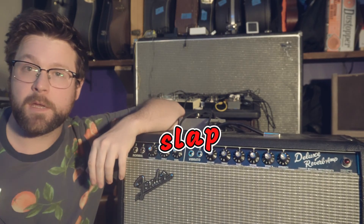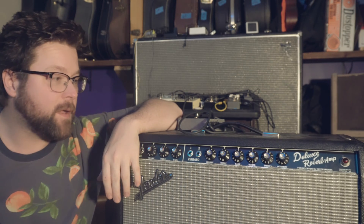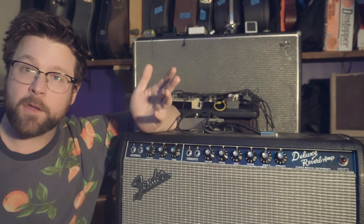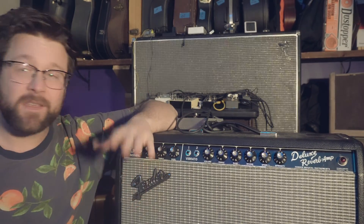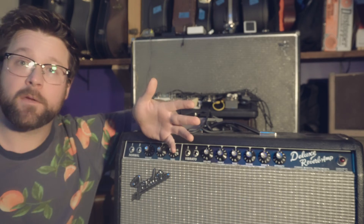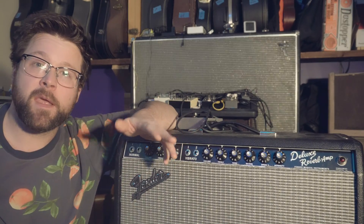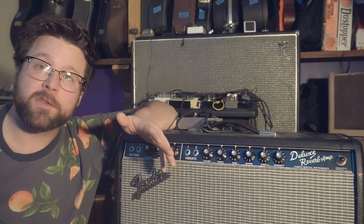Here is my trusty 2015 65 Deluxe Reverb Reissue. I use it for everything — gigging, recording. This is a great amplifier, and if you can't get a vintage one, these reissues are actually really nice. I've done a bunch of mods to this thing, and I have a bunch of videos that I'll put links in the description for.